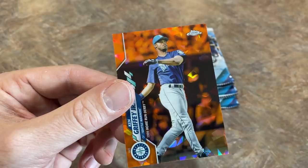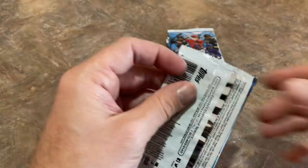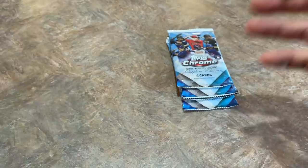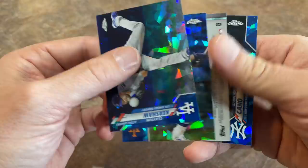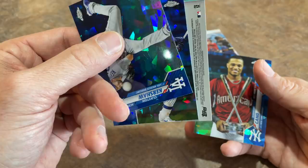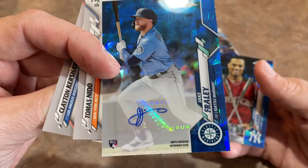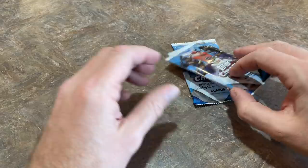I wouldn't be surprised if this Ken Griffey Jr. Update Sapphire orange out of 25 is worth $100, $200, a couple hundred bucks. Very nice one right there. So a pretty darn good haul with just these two cards. We've still got that autograph — let's see if we can walk things off here with a nice big hit. Last autograph — I see some teal there. And as predicted before flipping it over... it's Jake Fraley. So at least we got the Randy. Totally jinxed myself on that one.